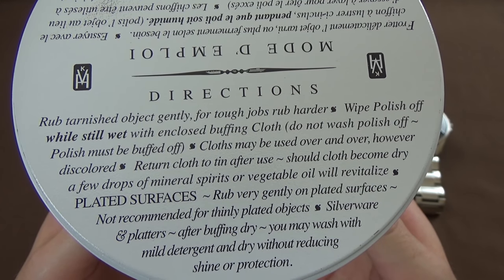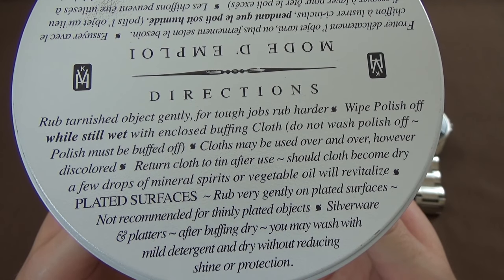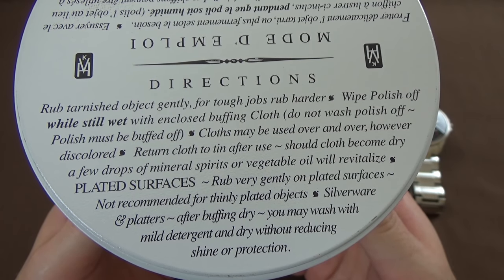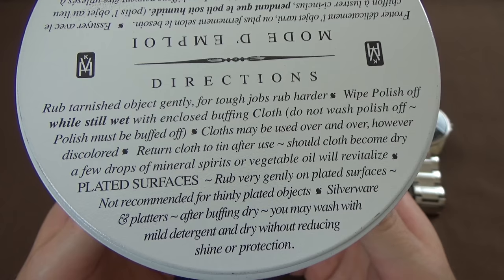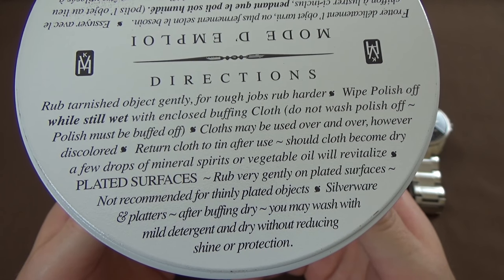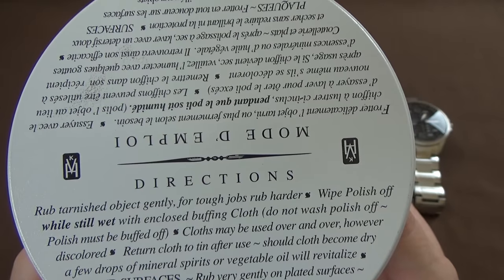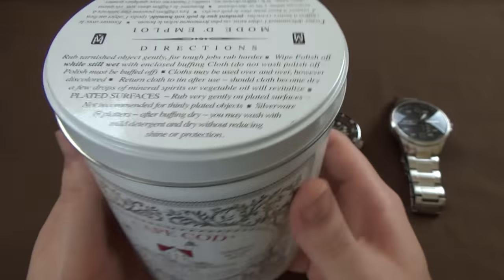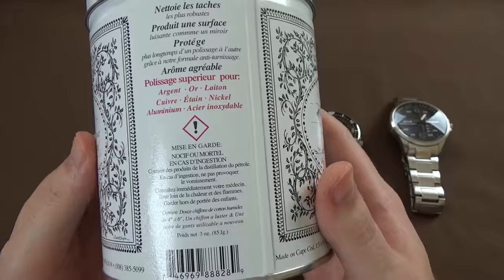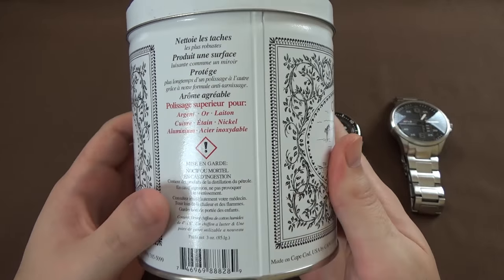Do not wash polish off - polish must be buffed off. Cloths may be reused over and over, however discolored. Return the cloth to the tin after use. Should it become dry, a few drops of mineral spirits or vegetable oil will revitalize. Rub very gently on plated surfaces - not recommended for thinly plated objects, silverware and platters. The tin itself is pretty nice, sort of decorative - something that you'll probably end up reusing for other things in the future.